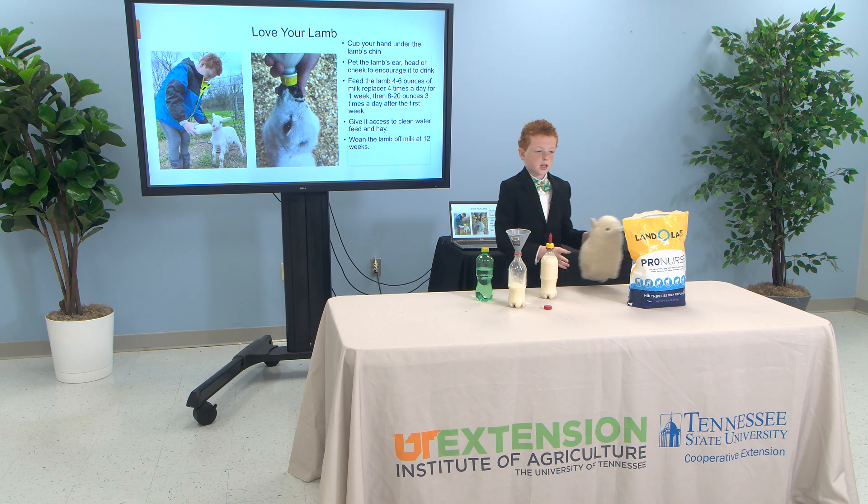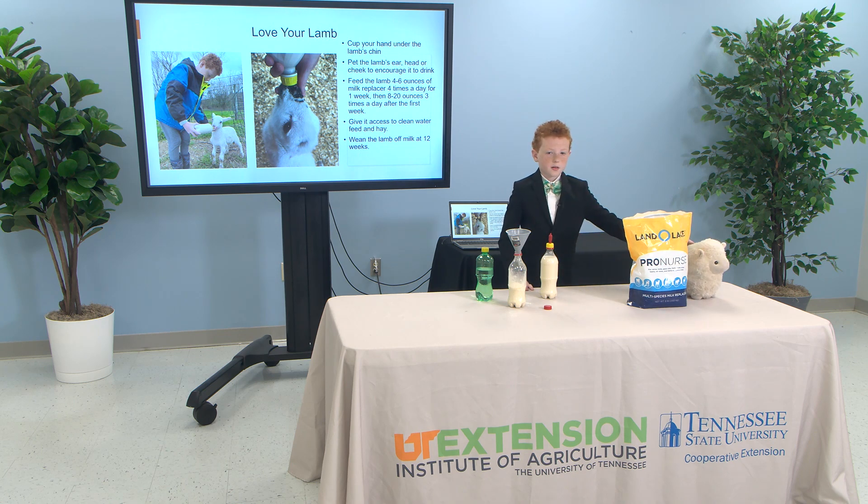Give your lamb access to fresh water, clean hay, mineral, and feed. Wean your lamb off of milk at twelve weeks.